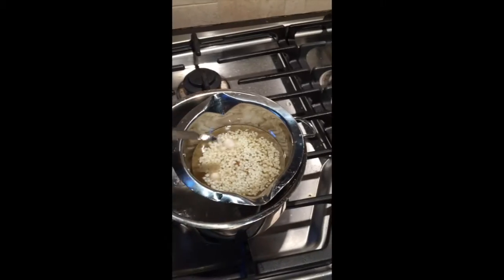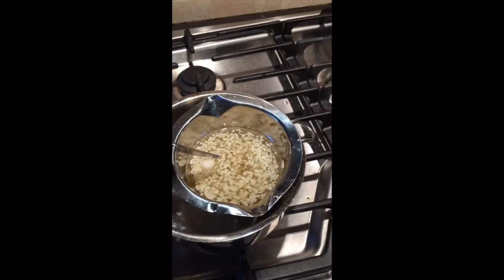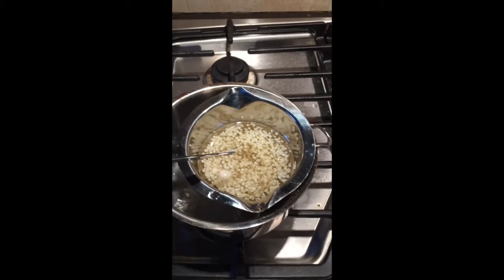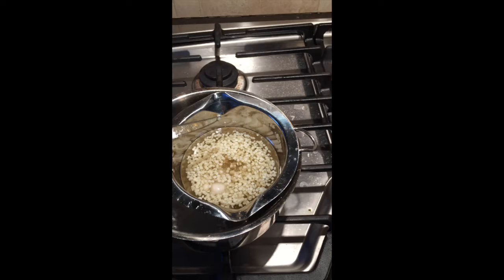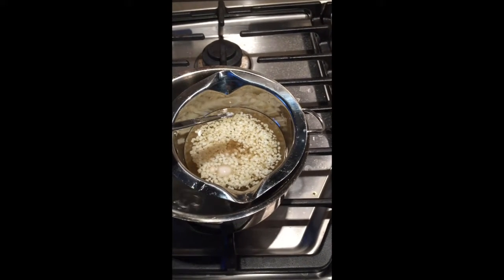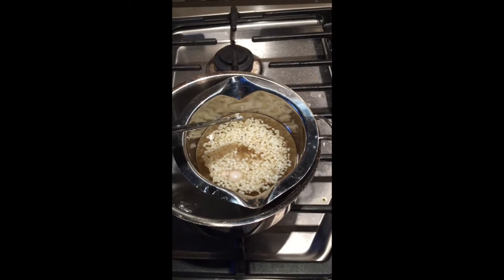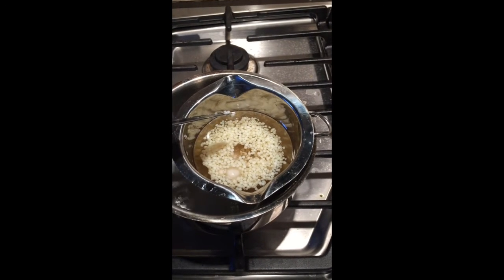Hey guys, I'm making some lip balm today, so I'm going to show you how I'm doing this. Right now over my double boiler, I have some beeswax, coconut oil, and shea butter just melting together, and I'm actually making a double batch — two whole recipes together, which is four tablespoons of shea butter, four tablespoons of coconut oil, and three tablespoons of beeswax.